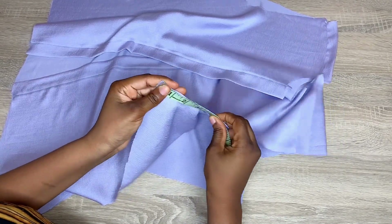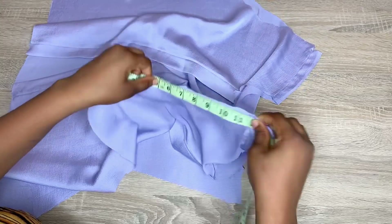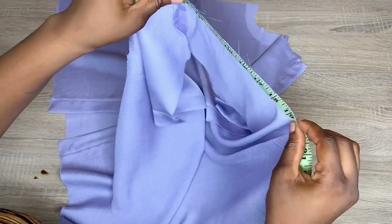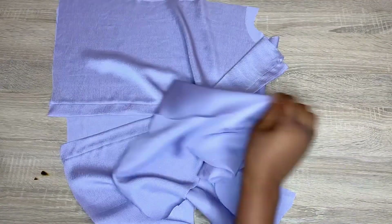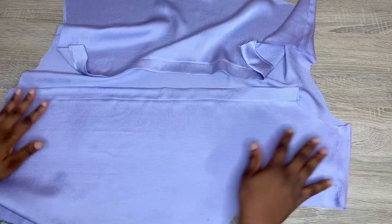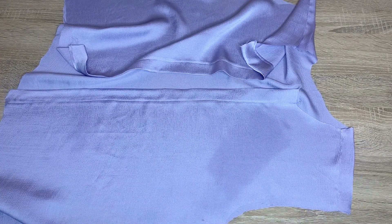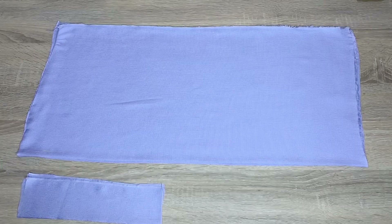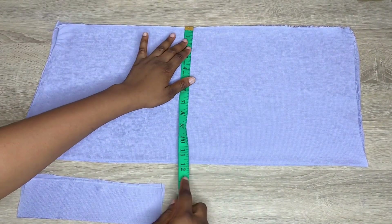The next thing to do is measure what you have at the armhole — you're measuring everything because the front and back armhole are not the same; the back armhole is longer because we added extra inches. Measure everything you have in total. Here I have 24 inches, and divided by 2 is 12 — so let's go and cut the sleeve of our shirt.